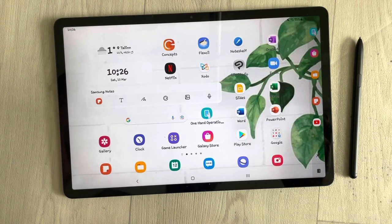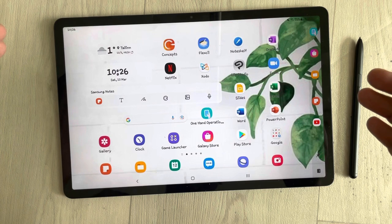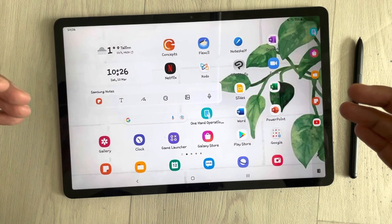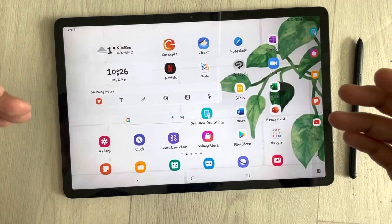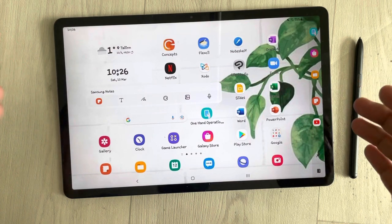Hello guys, I hope you are doing really well. Today I have with me the new Samsung Galaxy Tab S7 FE, and in this video I will show you six different tips and tricks to use this tablet.